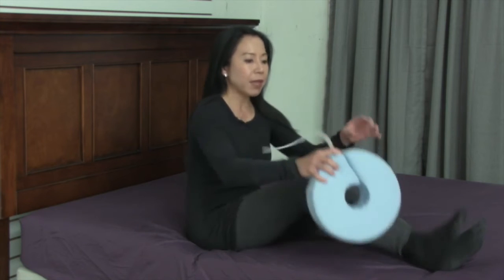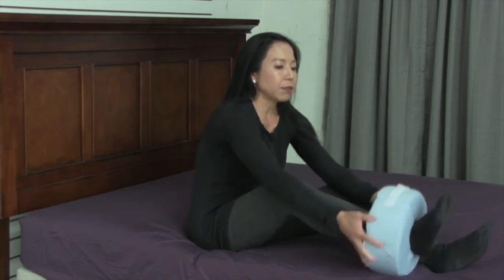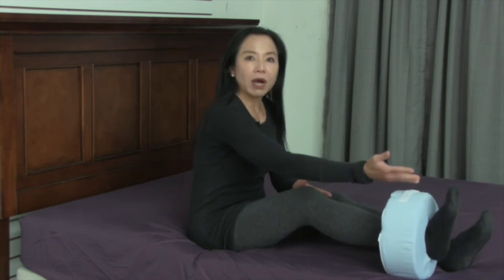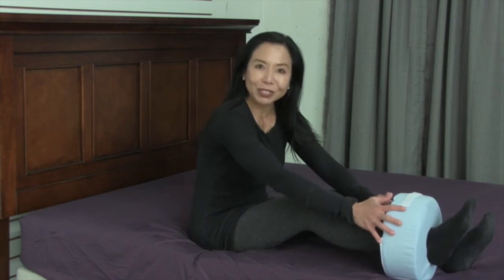You just release this Velcro strap, insert it onto your ankle, close it up, and you'll notice that now I have my foot and my toes stabilized in a comfortable position.